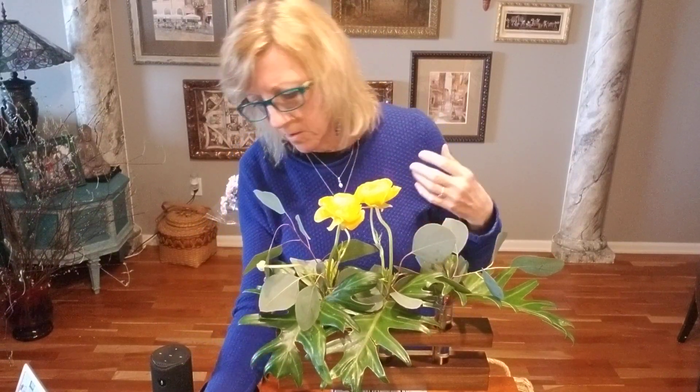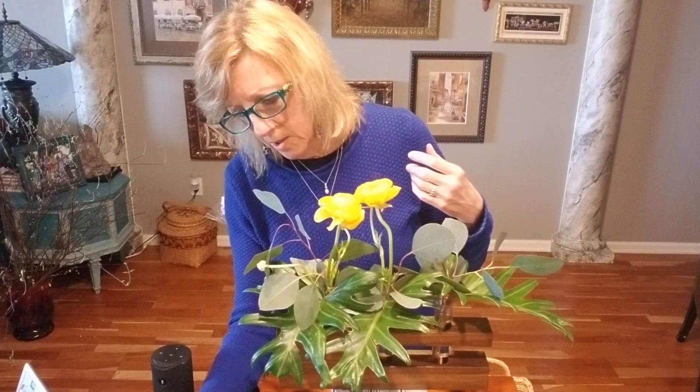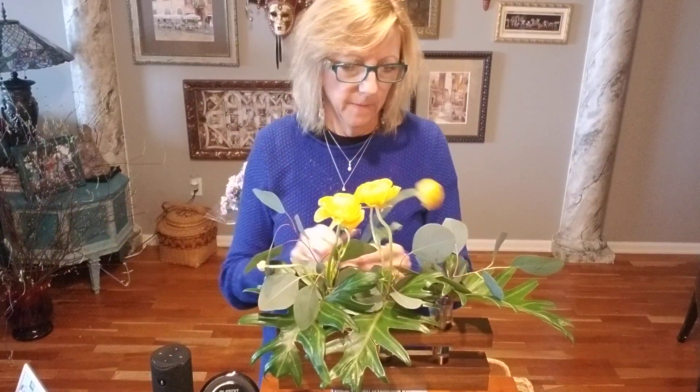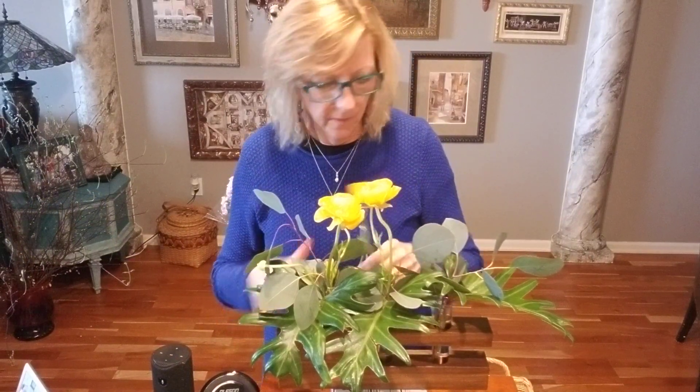Because the little vials don't hold a lot of water, you need to be conscientious of that and add water every day. Make sure that they're filled up so the flowers will last.